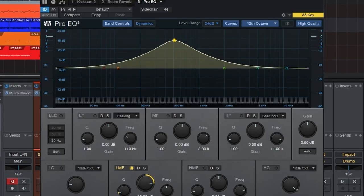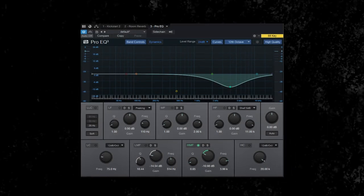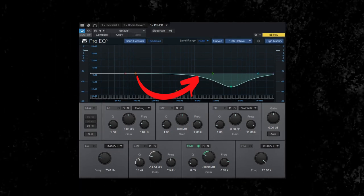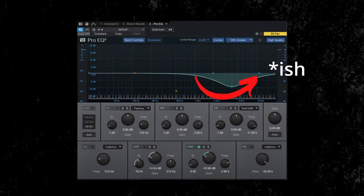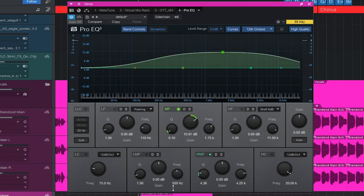Mistake number two is ignoring the Q. The Q is how wide the EQ curve is when it's grabbing frequencies. For example, if you set 4K on an EQ with a wide Q, it can cut things all the way down to 1K and up to 6K — like a big smiley face. The higher the Q number, the narrower the band gets, and the lower the number, the wider it gets.